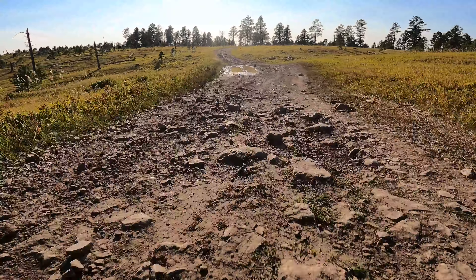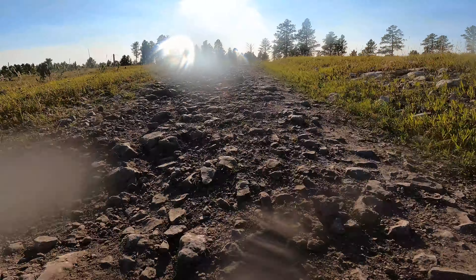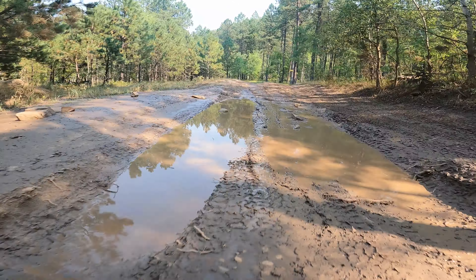One thing to keep in mind with the camera up front, or really anywhere that you're mounting it outside of your UTV, is that it can get really dirty. So you can get some really cool shots, but you have to check it now and then. If you don't check it often enough, you may find that you have hours of footage that are worthless because the lens was all covered in mud.